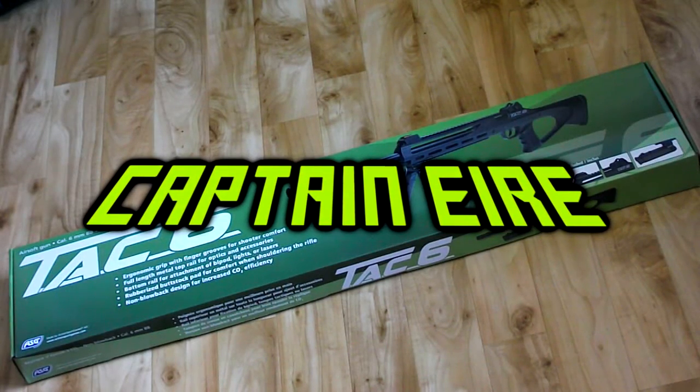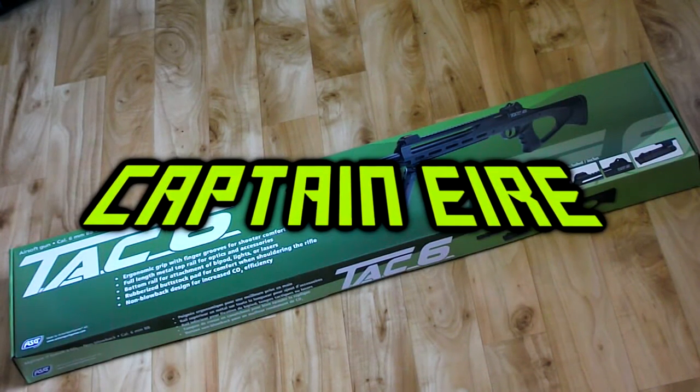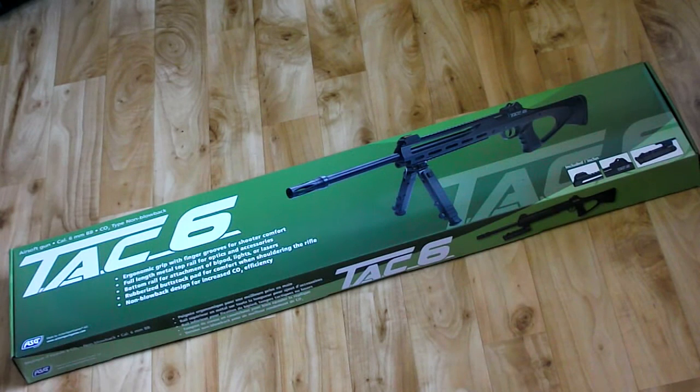Hey, what's up guys, Captain Air here. Today I've got a special video — well, kind of special, more of a cool video. It is an airsoft unboxing of the ASG CO2 non-gas blowback TAC-6.